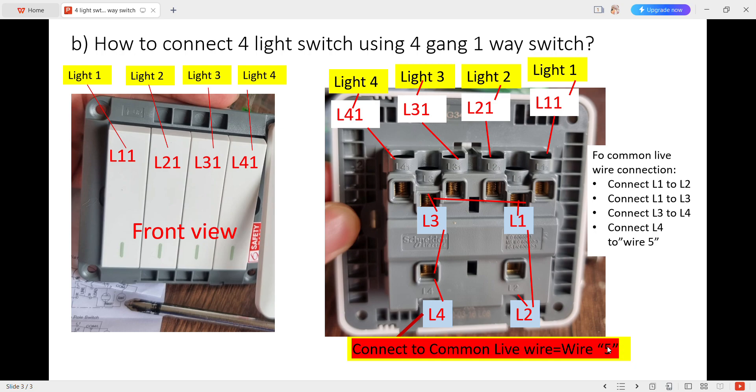This is how we connect the 4 light switches using 4 gang 1-way switches. Thank you.